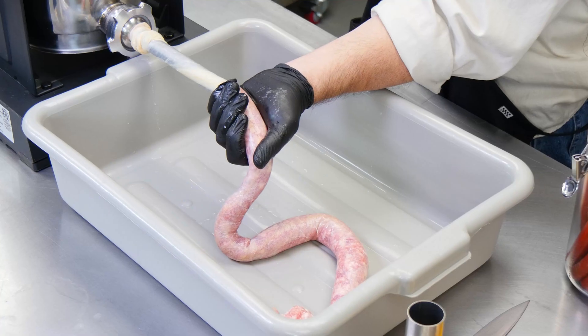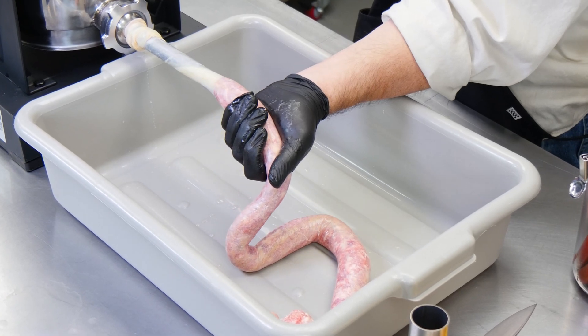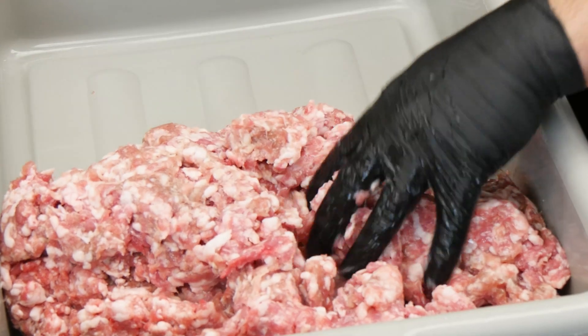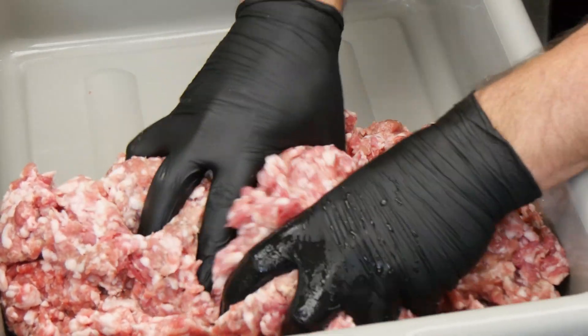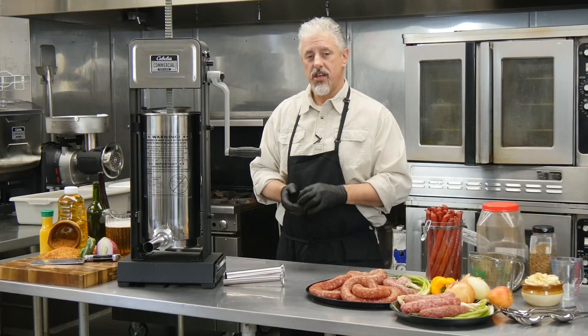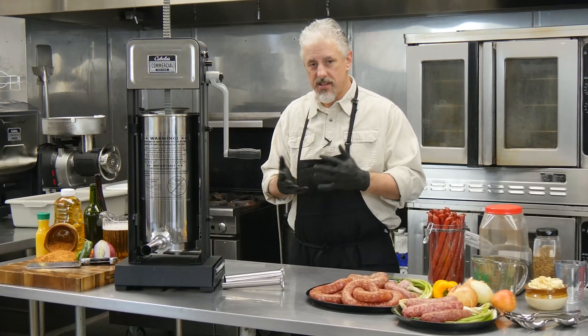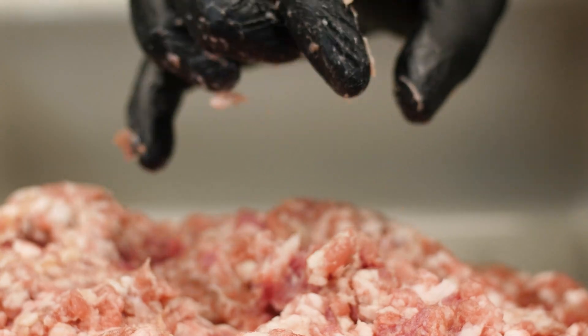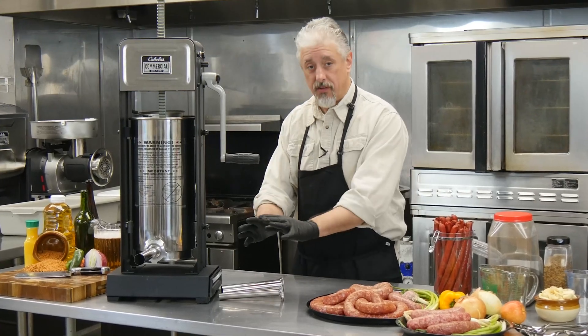When starting to stuff large quantities of meat, there's a lot of back pressure on the handle, so it's very important to add liquid to the meat mixture in order to lubricate, eliminate backup, and reduce cranking resistance. Cured meat mixed with salt or seasonings will quickly stiffen and become very sticky, making it harder to move down through the cylinder and out into the stuffing tubes.